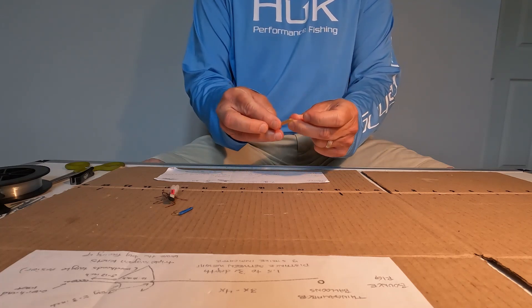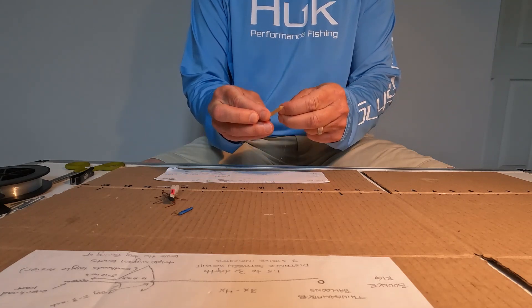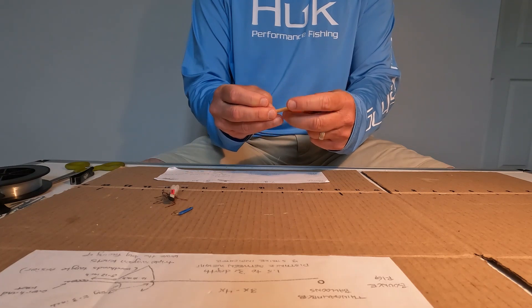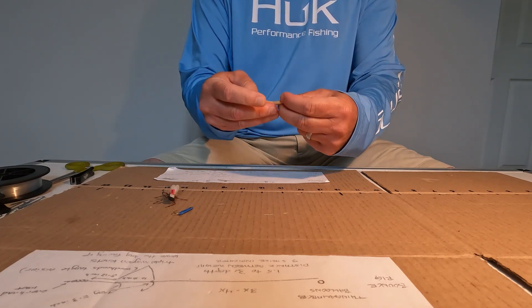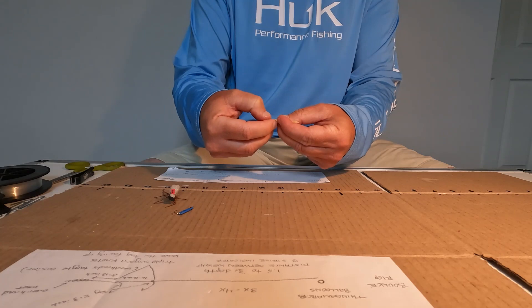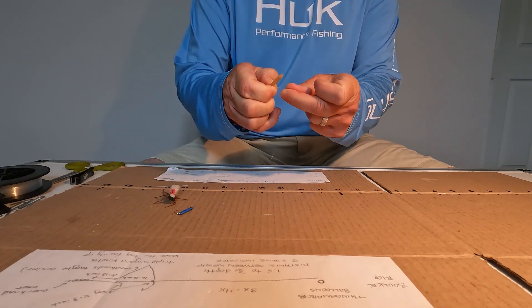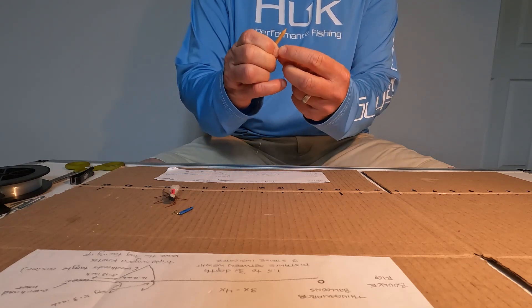Maybe we'll catch a real big one! Then I go ahead and slip it through the loop very close to the tee, grab that end and put it back through the loop I just created by doing the previous action. So basically you're doing an improved clinch knot, just not closing it initially.